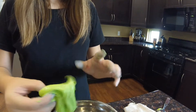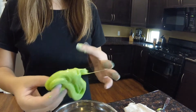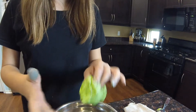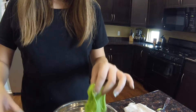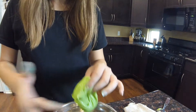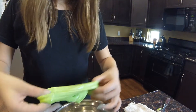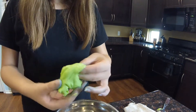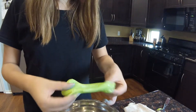This is your slime. If you want it to be less sticky, then you just go in with your fingers or add a teaspoon more borax. I like to go in with my fingers.